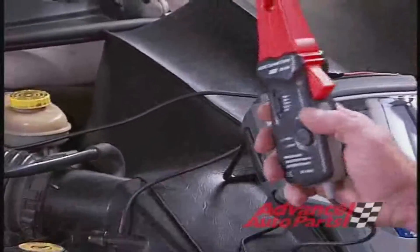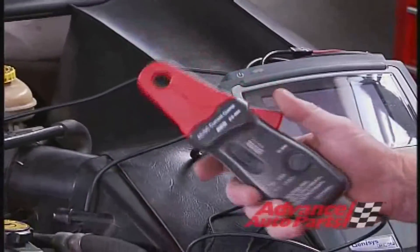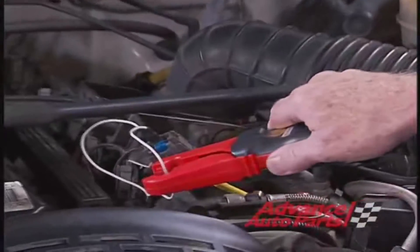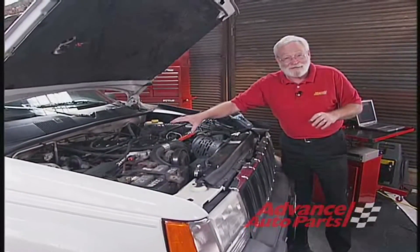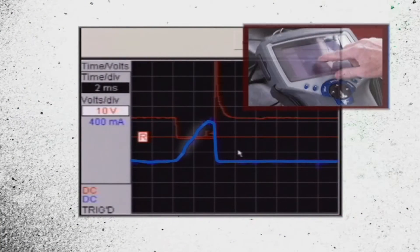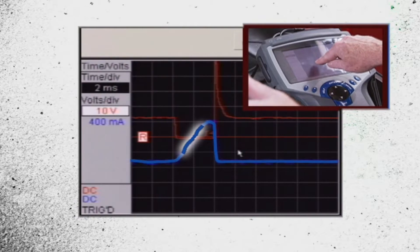A current probe — a low current probe, sometimes called an amp clamp — and I've got to hook channel B of my oscilloscope. All you do is clip it around one of the two injector wires; in this case I've got a jumper wire on there. Let's look at that channel B picture — right here, the blue line. See where it's ramping up?